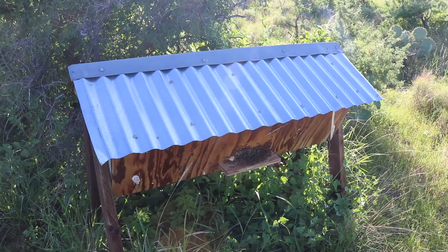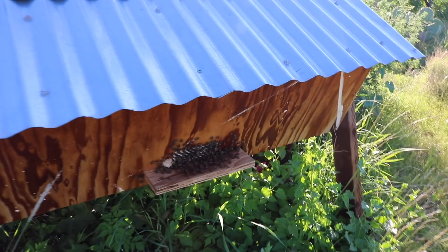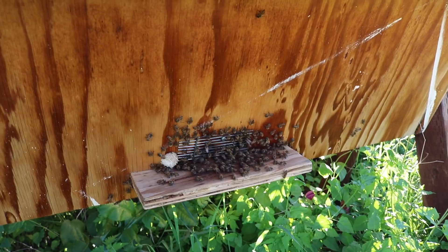This is my fancy top bar hive, which was made out of nothing but scrap wood. It's not too hot out today, so these bees may be ready to be split or break off. That's a look at it — I might lift the top and just see how they're looking inside.